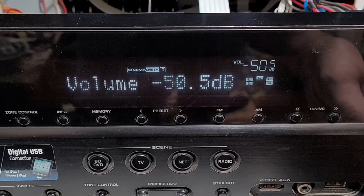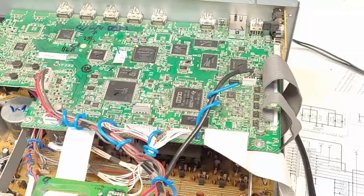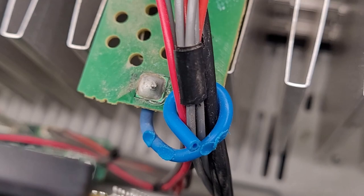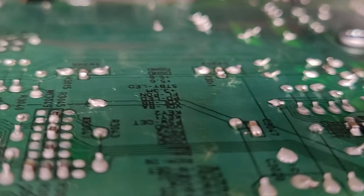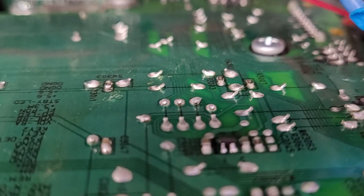That's going to be it for the repair on the Yamaha RXV675. One more thing — this is not this receiver's first rodeo. You can see melt marks on the wire wrap right there, and a couple of connections on the board didn't look great. I also found solder flakes on the board I had to scrape off. But it's all back together and up and running.